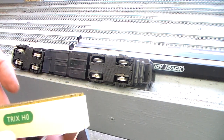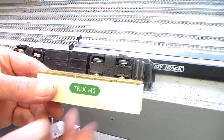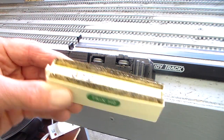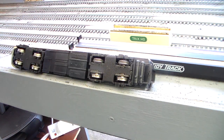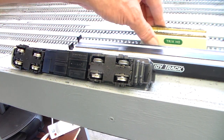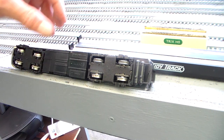Now my favourite, and it seems like it's everybody's favourite cleaning device, is this Trix wheel cleaner that just sits on the track and allows you to clean wheels. What people do is they obviously join two or three together to clean larger locos.